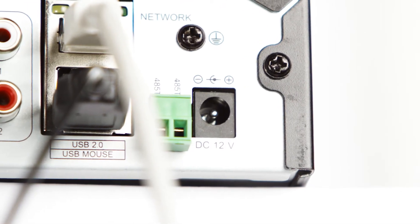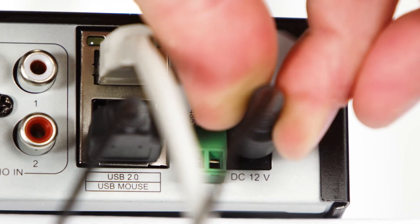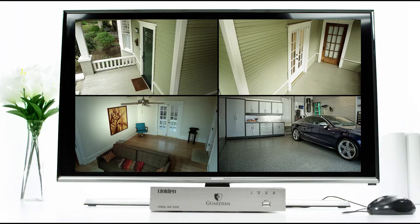Finally, connect the power cable to the back of the DVR on the port marked DC12V and plug it in. If you look over at your monitor, you should see this interface on the screen. And that's it — Command Central of your Guardian home security kit is up and running.